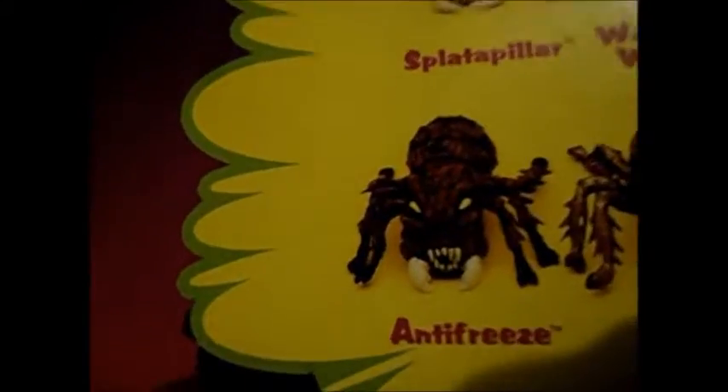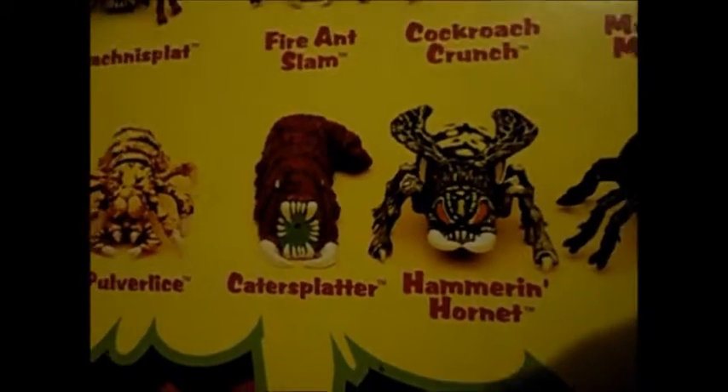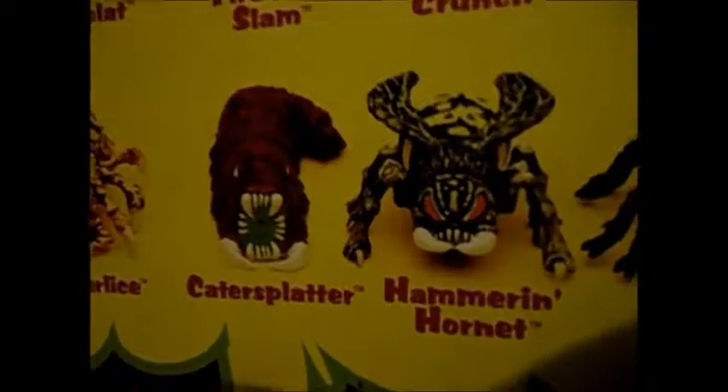Really cool designs. I'm obsessed with these things. Unfortunately, they're rare. I really want the hornet one — that one's just awesome looking.